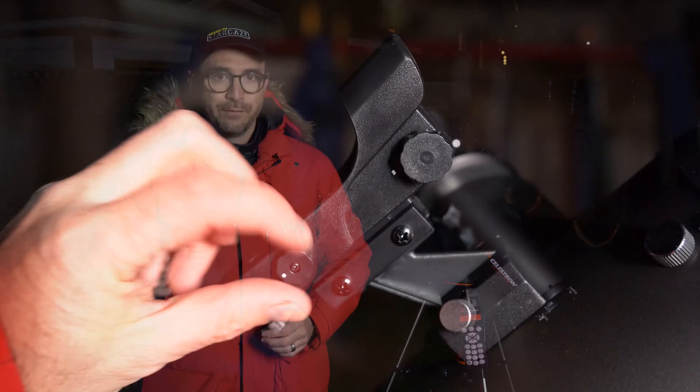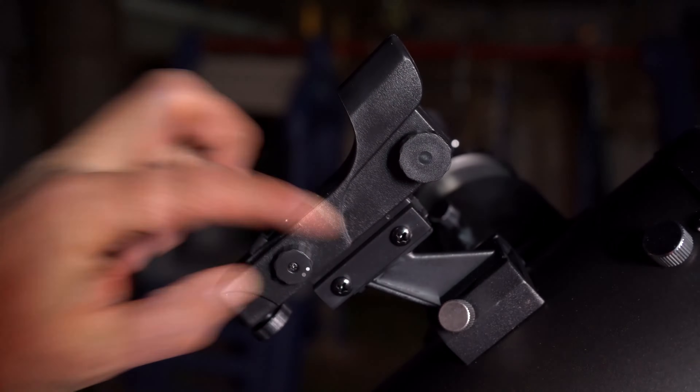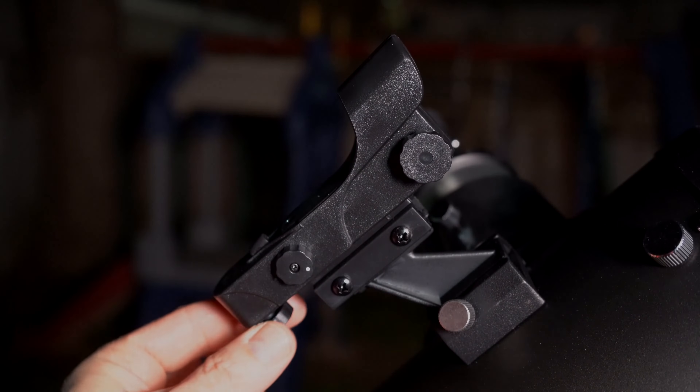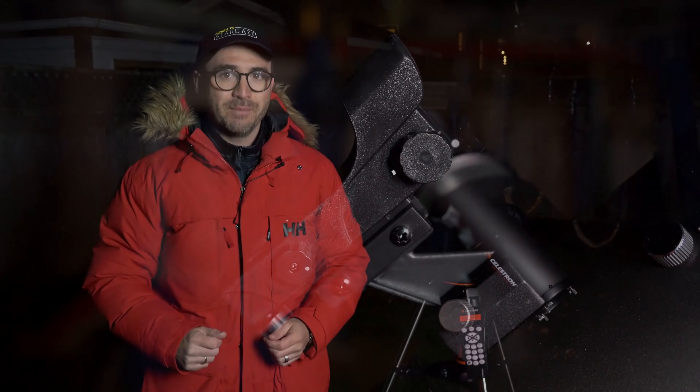This telescope features a star pointer red dot finder. You'll need this to align the telescope or to find objects in the sky manually. You'll need to align the star pointer to make sure the star pointer and the telescope are pointed at exactly the same spot. Twist this knob to turn the star pointer on, turn this knob to move the star pointer left and right, and turn this knob to move the star pointer up and down until the finder and the telescope are pointed at exactly the same spot.